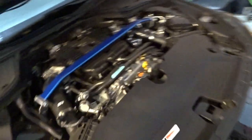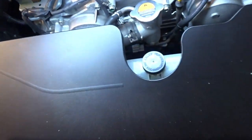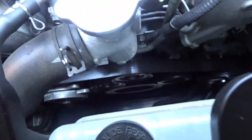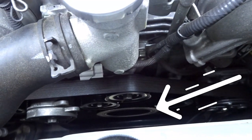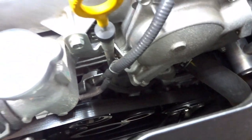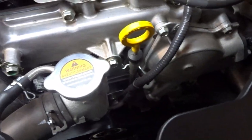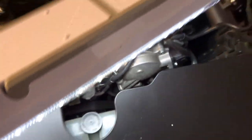So what is an underdrive pulley? We should start by talking about what it replaces. Looking down at the front of your engine, you see that large pulley at the bottom — that is your crank pulley. Then there's a series of other pulleys around the front of the engine: the pulleys for your accessories like your AC compressor, power steering pump, water pump, and alternator.